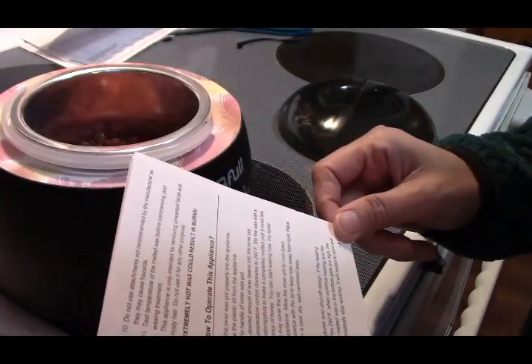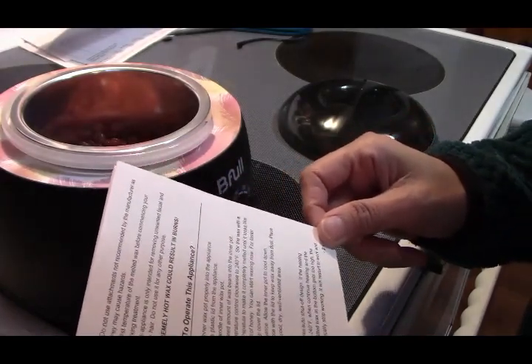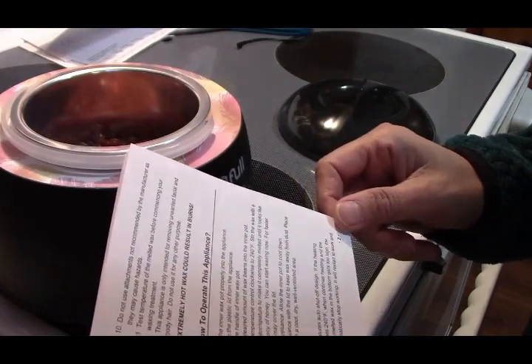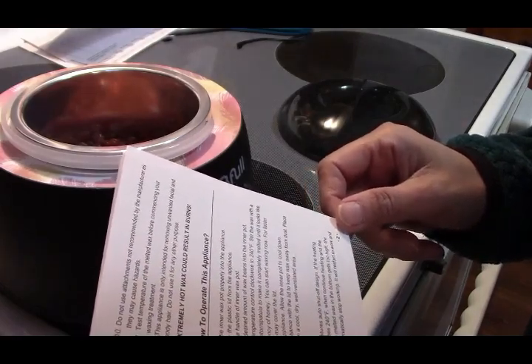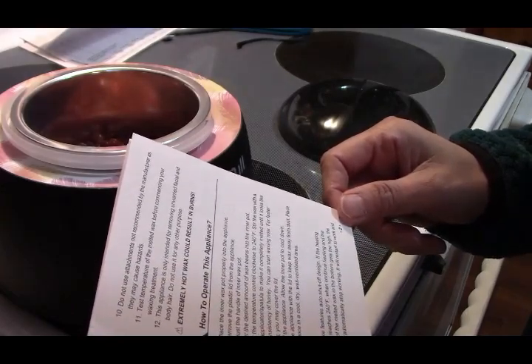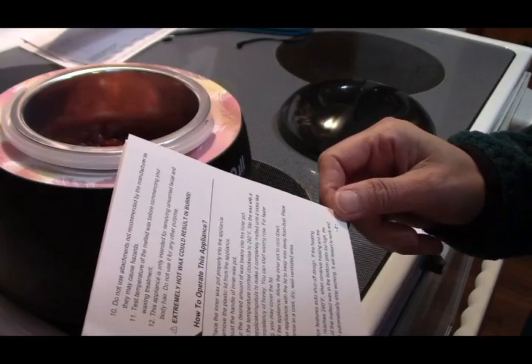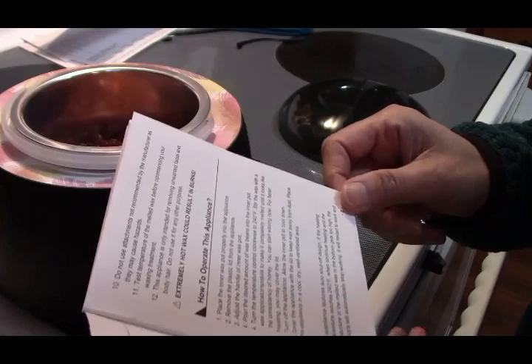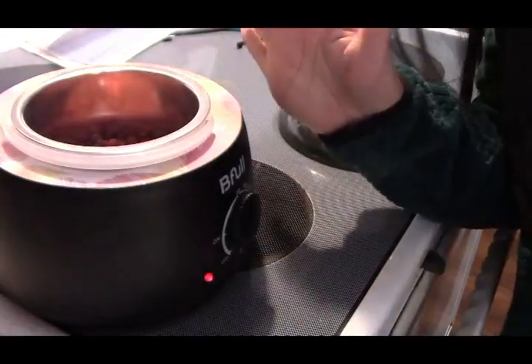Until it looks like the consistency of honey — you can start waxing now. For faster heating, you may cover the lid. Turn off the appliance and allow the inner pot to cool down. Cover the appliance with the lid to keep the wax away from dust. Place the appliance in a cool, dry, well-ventilated area. So it's very easy as that.